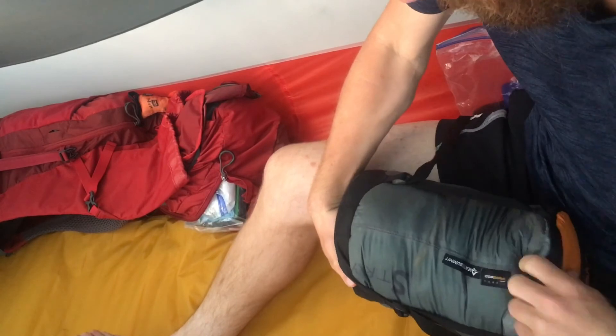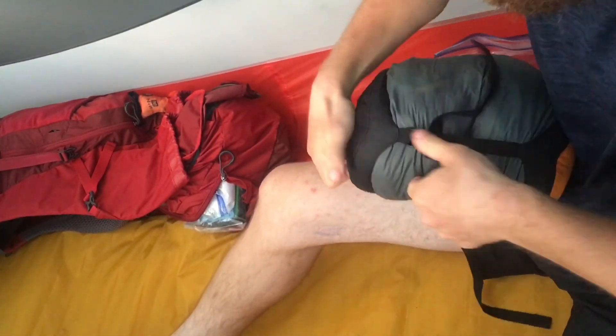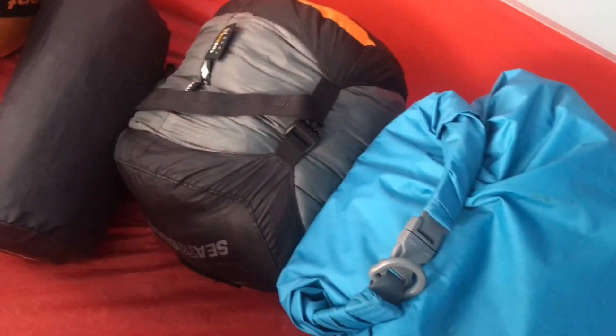Alright, time to get up. Take the compression sack and I can shove my whole sleeping bag in here. I got my food bag, sleeping bag, sleeping pad, clothes. Now I'm going to pack up and then put the tent away and get ready to hike. Alright, bag's packed.